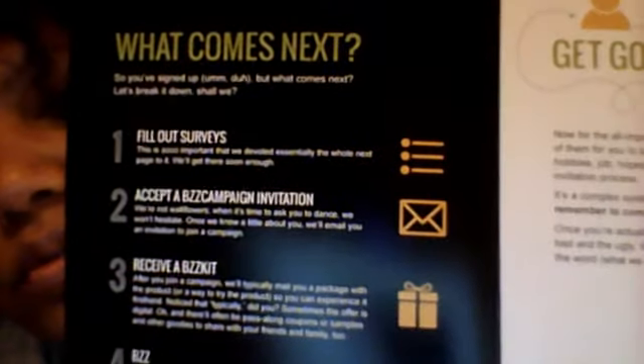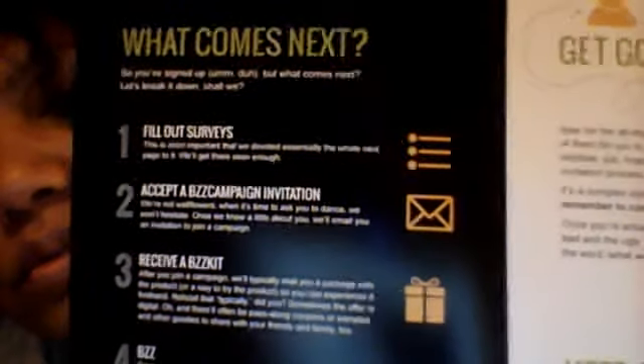You do four things — it's just that simple. You fill out a survey, and then you accept the invitation, and then you receive your Buzz Kit, which is this. And then you be the buzz around town.